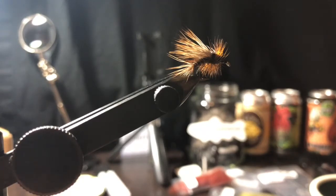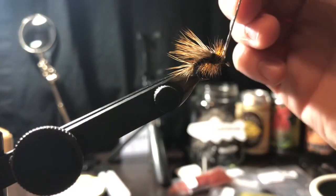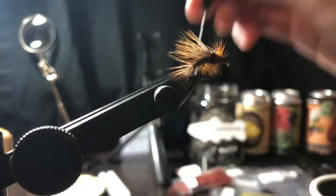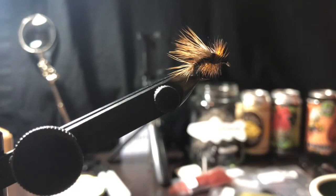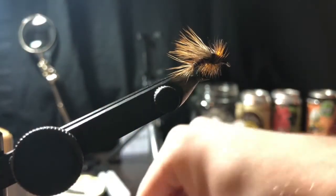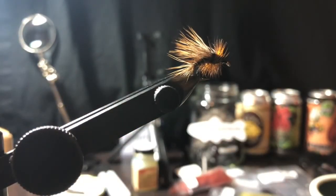If you guys know of any better lighting I can get for making these videos, let me know - I have some ideas but they're pretty expensive. I'm gonna do a drop of head cement at the wings just to increase durability - they shouldn't pull out, but better safe than sorry. And there you have it - the stimulator in black.